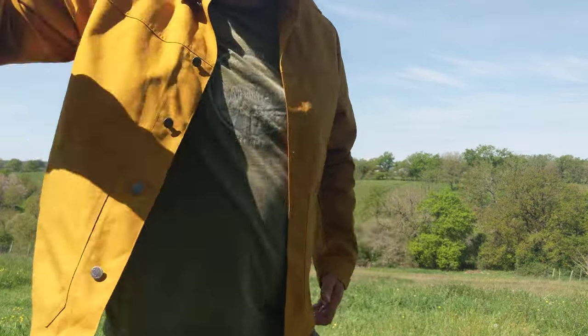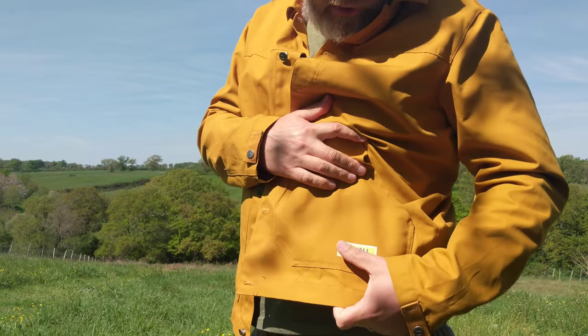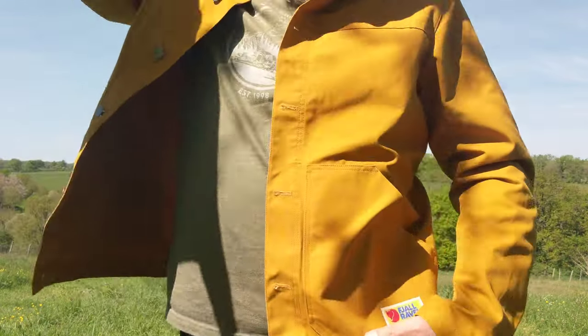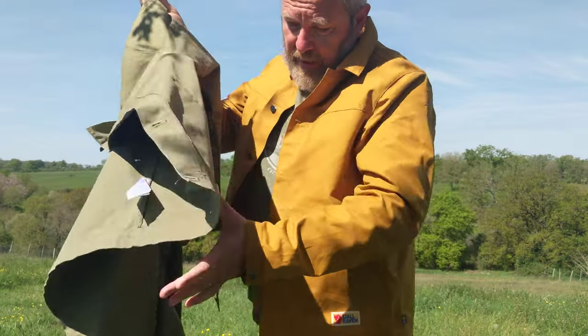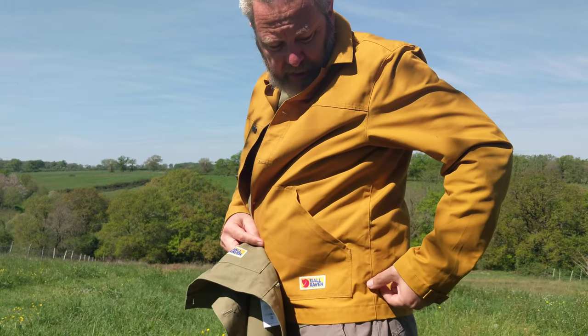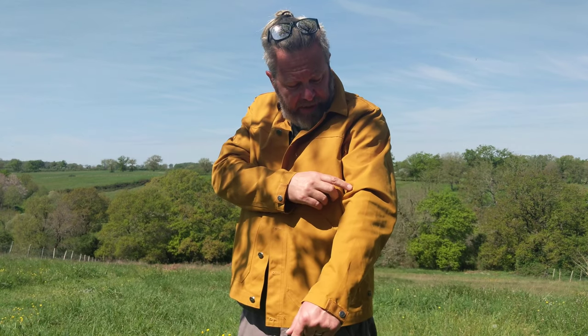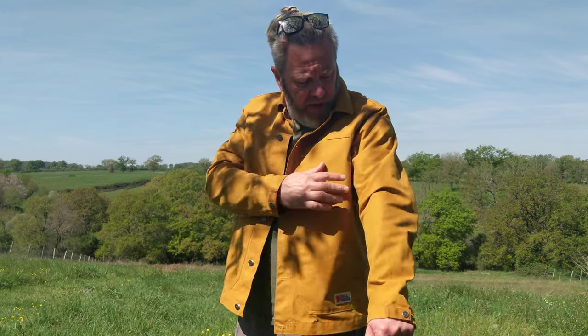One thing I didn't mention: the Fjällräven logo is stitched onto the left-hand pocket — the old school version, a really lovely logo. It stands out better on the green. The little Swedish flag is a cool touch. Interestingly, when I was wearing the green nothing was happening, but now wearing the yellow I'm getting little bugs landing on me — it's 25 degrees here in the Vienne department of France, and yellow colors tend to attract insects. Something to bear in mind.